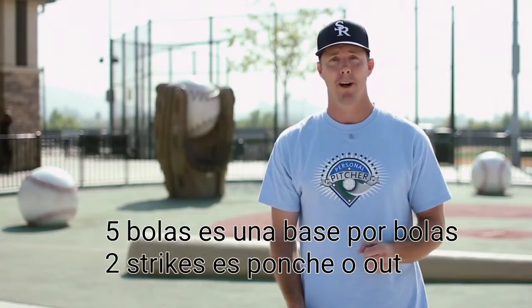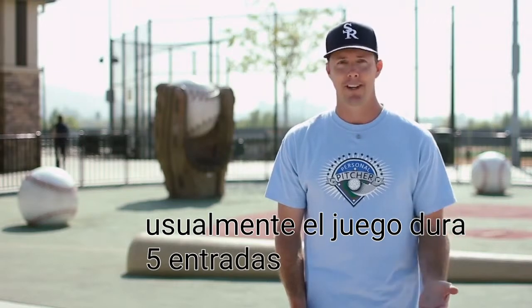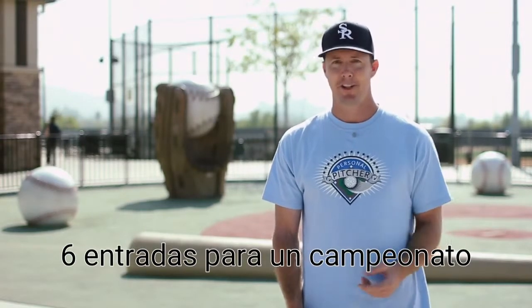Five balls equals a walk. Two strikes equals a strikeout. Usually games are five innings long, six innings for a championship.